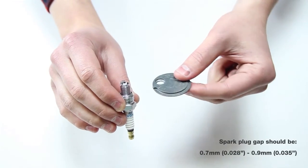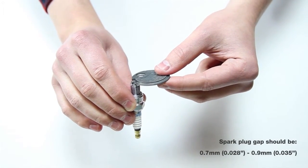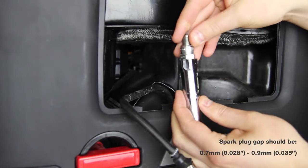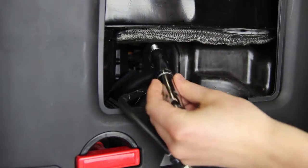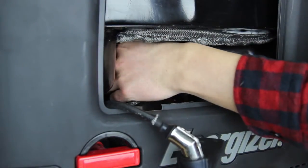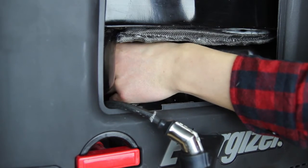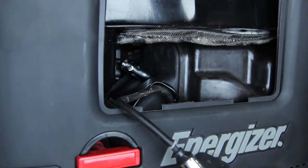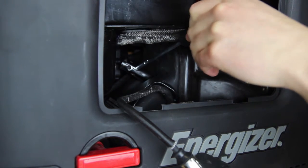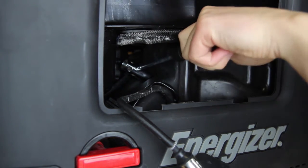Measure the electrode gap with the spark plug gauge and adjust accordingly, ensuring the gap is between 0.7 and 0.9 mm. Reinsert the spark plug carefully and tighten with the spark plug wrench. Be careful not to over-tighten the spark plug. Tighten it half a turn when installing a new spark plug, and a quarter turn when reinstalling an old spark plug.